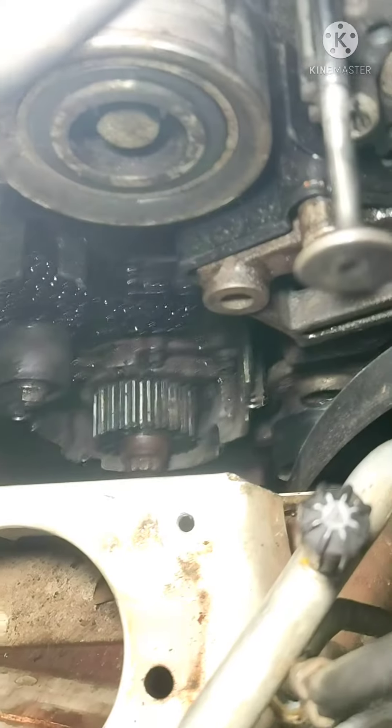In this video, I will show you the timing of the crank, the cam, and the fuel pump. I will show you the timing mark.